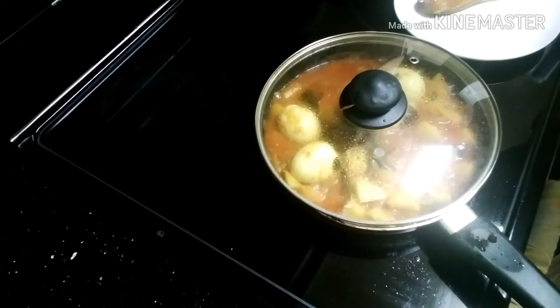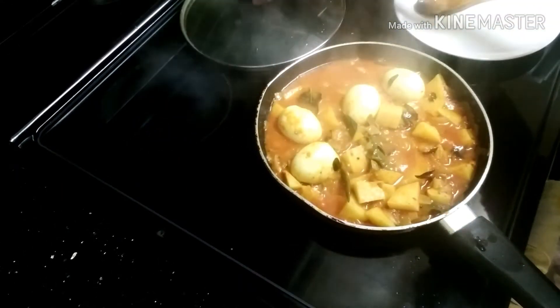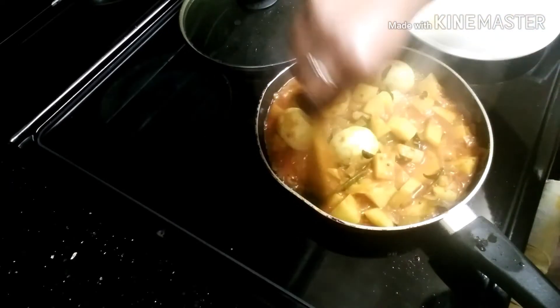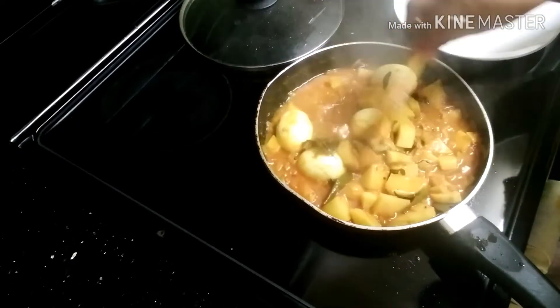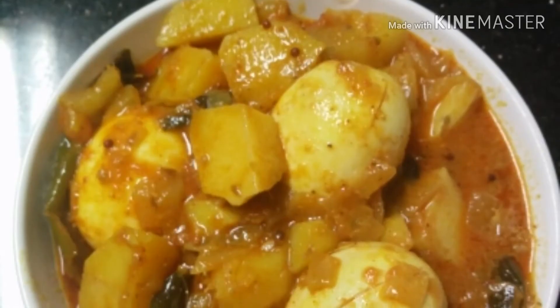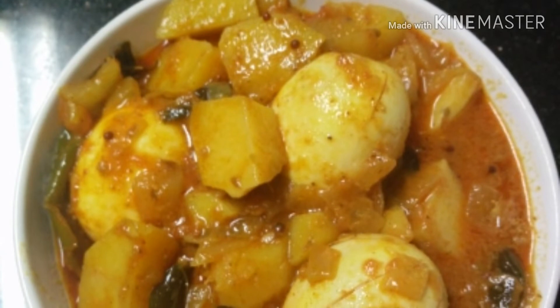Let's cook the potato egg curry and cut it. Let's put it in a bowl. The egg curry is ready to taste — let's give it a try!